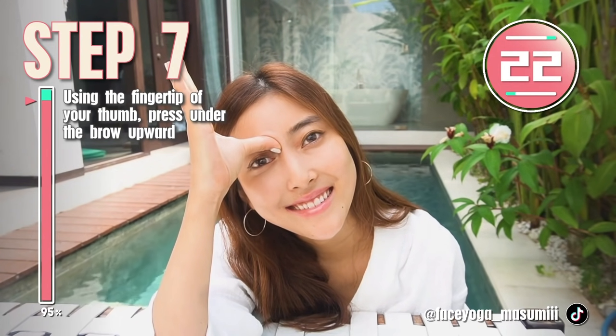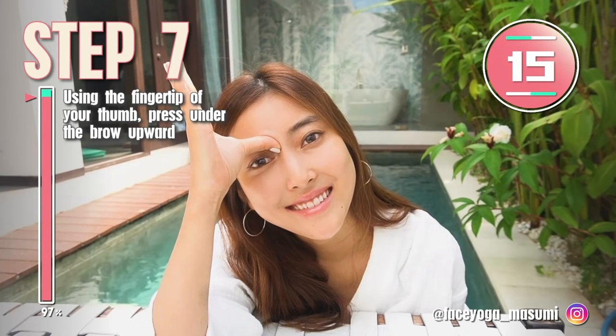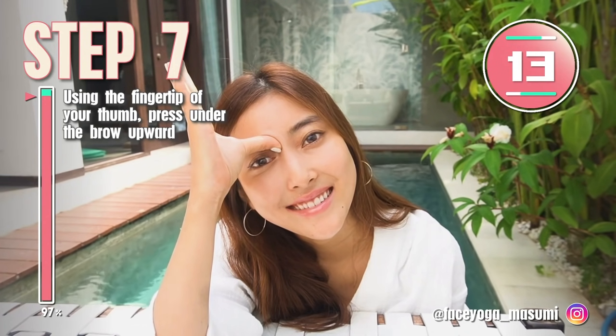Through these massages, you can definitely get some results and get a higher and sharper nose naturally. So let's keep doing this every day together!